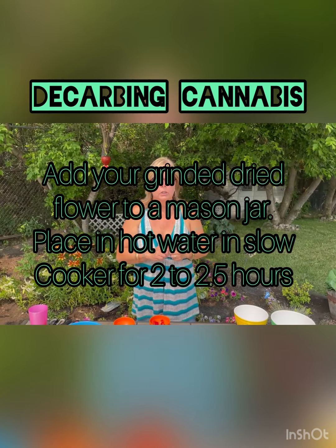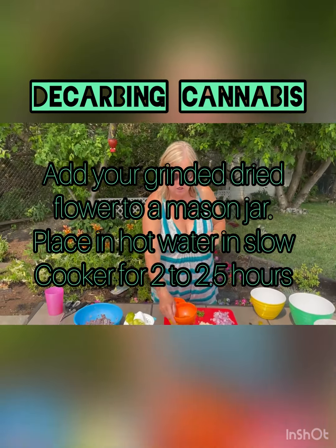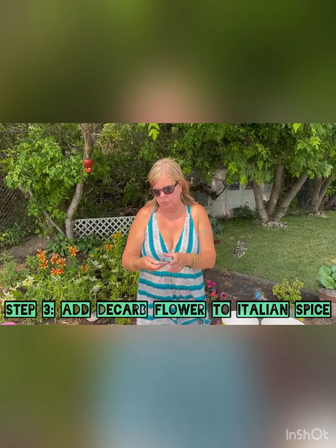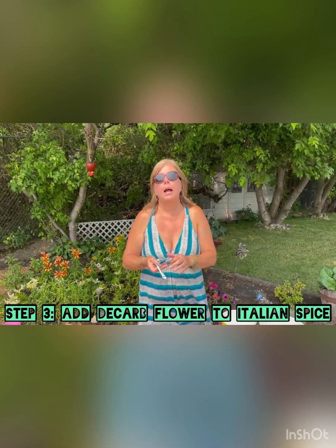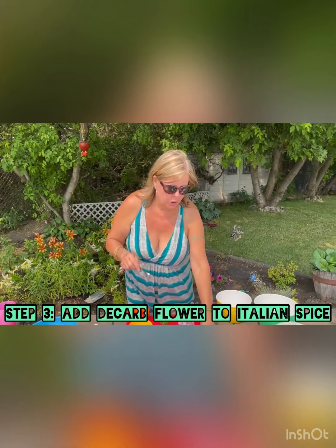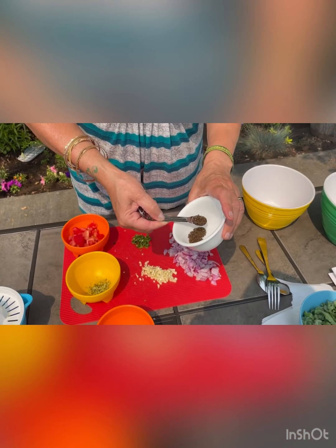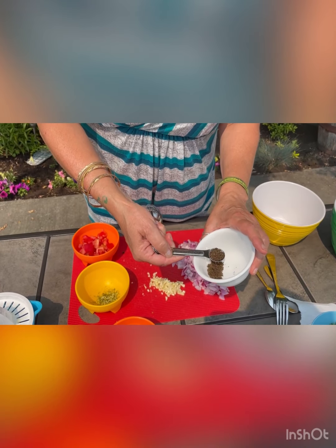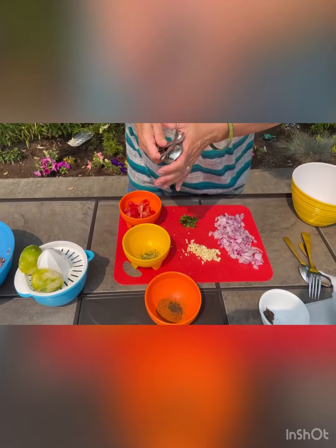How I decarbed my cannabis was I put it in a mason jar, submerged it floating on water in a slow cooker, and cooked it on high for about two and a half hours, then ground it up. Now I'm going to take our seasoning and add about half a teaspoon of decarbed cannabis — not overflowing, just about half a teaspoon — and mix it up.